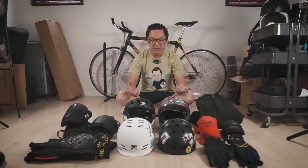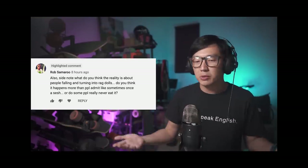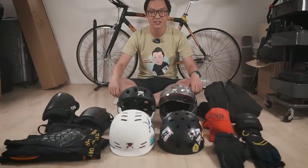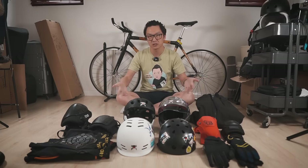In one of my previous videos, I answered a question about how often people actually fall off their electric skateboards. I got a bunch of comments from people who bought an electric skateboard, fell off, and got injured. So I think it's probably a good idea to talk about protective gear like helmets and pads. I don't consider myself an expert, but I've gotten a number of requests, so I'm just going to talk about what I have and the pros and cons of each.